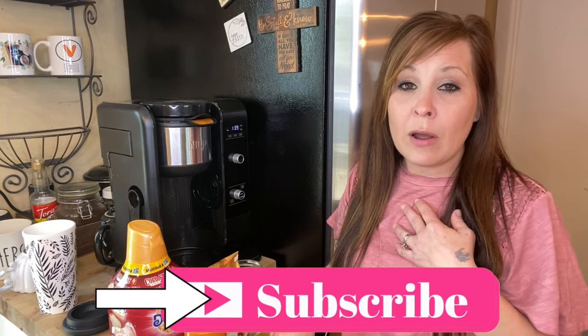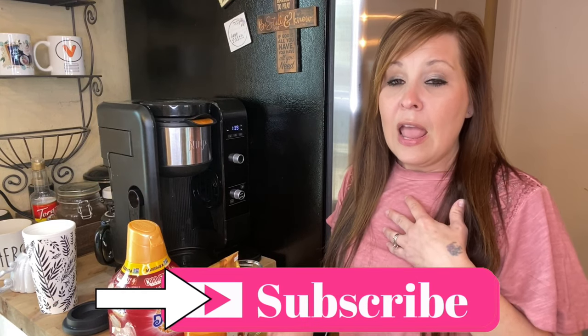Hi everyone, thanks for coming back to my channel. I'm Stephanie — if you're new here, today we are going to be making a caramel iced coffee. I got this recipe off another YouTube channel; I'll try to link her channel down below so you can go check it out. Today we're just going to be focusing on the way I'm making it — I kind of changed it up a little bit from how she made it to suit how I like it and how strong I want it.